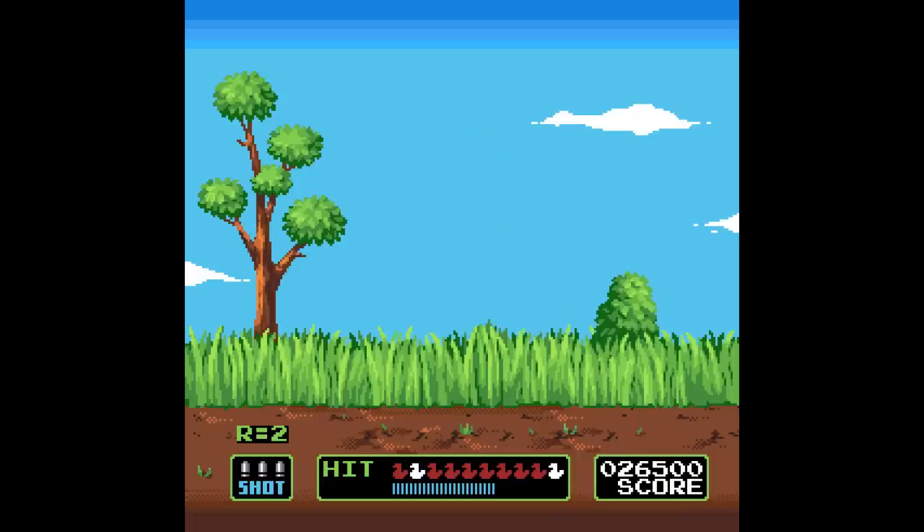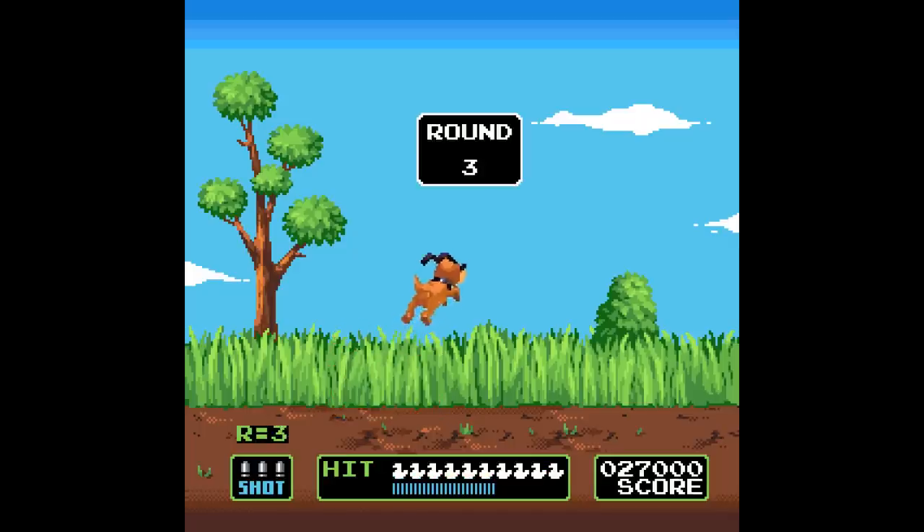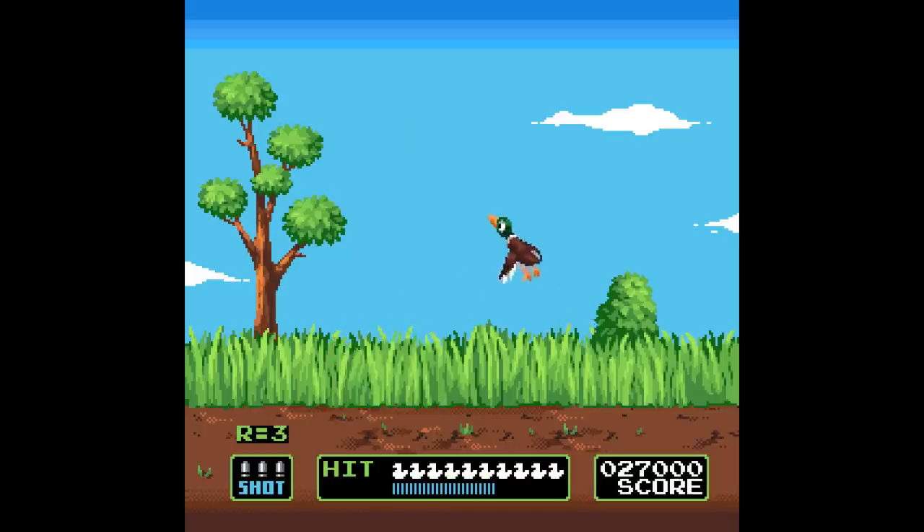They're actually remaking Operation Wolf — they're doing like a sequel or something. It's 3D and it's kind of arcade, not Advance Wars and not realistic, somewhere in between. I had that, I had Duck Hunt, and there's another famous light gun game called Hogan's Alley.